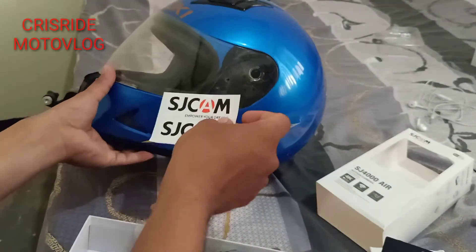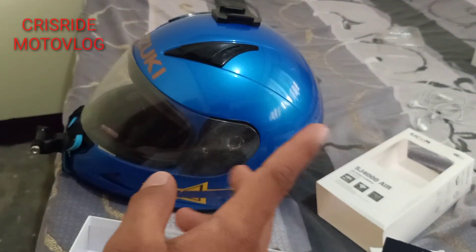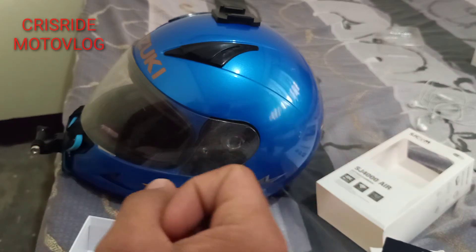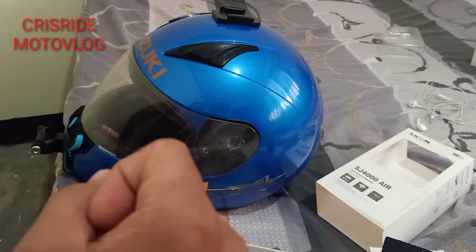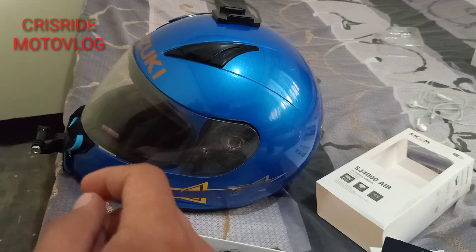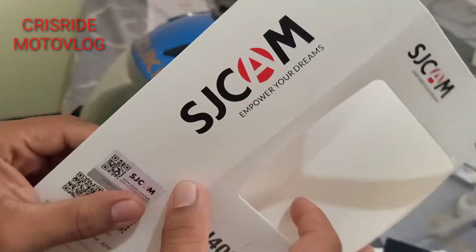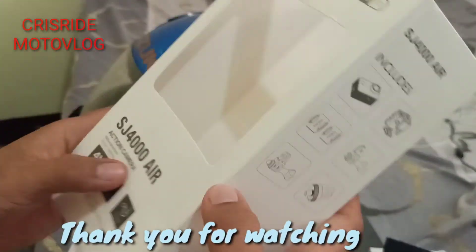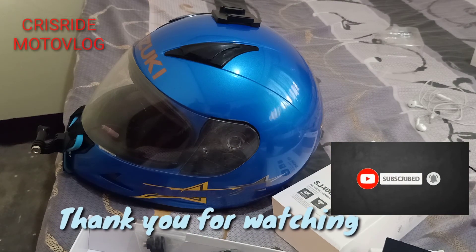Ito yung sticker. Marirecommend ko to sa inyo si SJ4000 kaysa bibili naman kayo ng mga TIG 500 or TIG 1000 dyan na walang brand — huwag talaga kayong magpapadala kasi hindi ganoon kaganda yung quality ng iba. Si SJCam kasi may pangalan talaga, branded. Yun lang muna ang masasabi ko sa inyo mga paps.